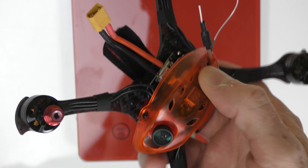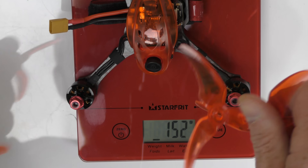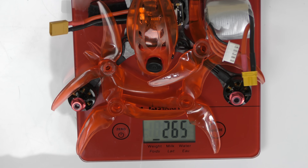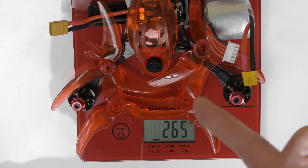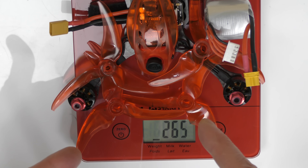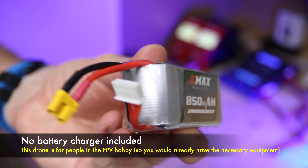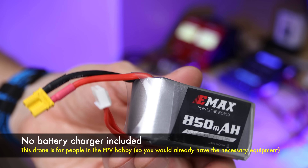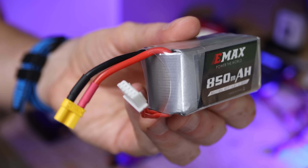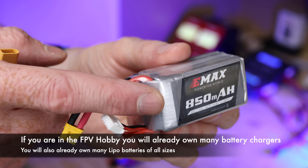This thing is mighty powerful and can lift a lot more than its own weight. With four props and the included battery, it weighs 265 grams. If you wanted to get it under 250 grams, just put a smaller battery on it since it can take a 3S, 4S, or 6S. One thing that's pretty obvious: there is no battery charger included with this kit. It assumes you know what you're doing and have your own charging system.